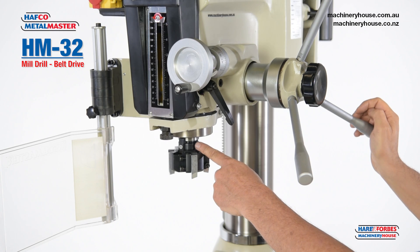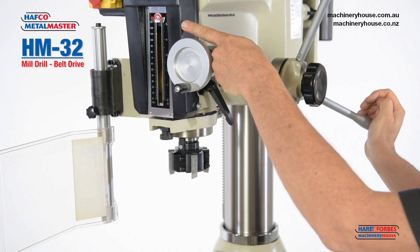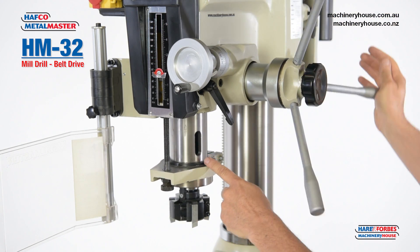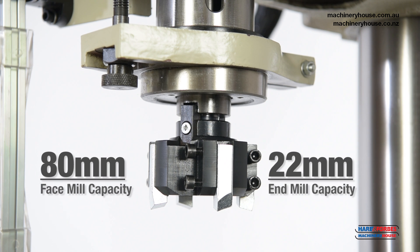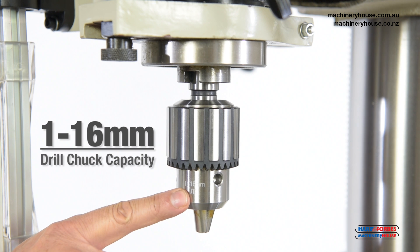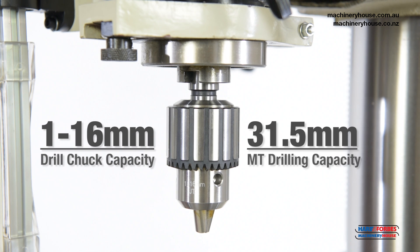On this machine we have a 3-morse taper spindle. We have 130 millimetre quill depth and 75 millimetre quill diameter. Face milling capacity is 80 millimetre. End milling capacity is 22 millimetre. Chuck capacity is 1 to 16 millimetre. Full drilling capacity using 3-morse taper drill bits is up to 32 millimetre.